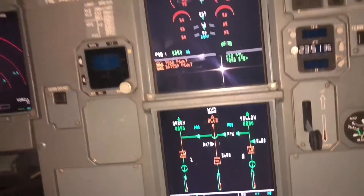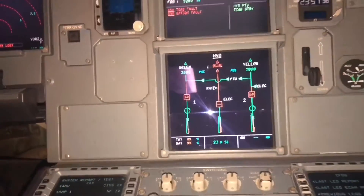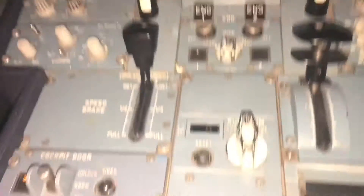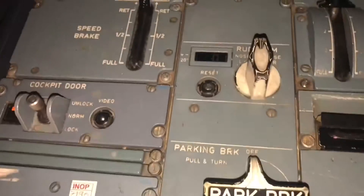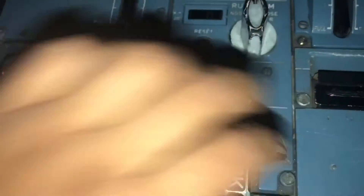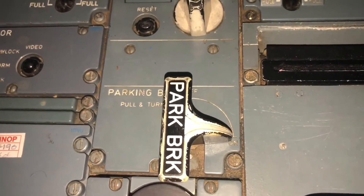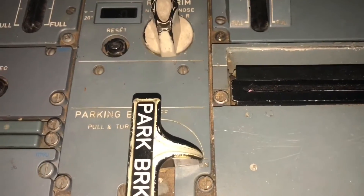You can see now the hydraulic is pressurized — yellow and green, because PTU is also green and pressurized. But for brakes we need just the yellow hydraulic. Now we move the lever — just pull and turn to the right side to set the parking brake. Now you can see the brake is set.